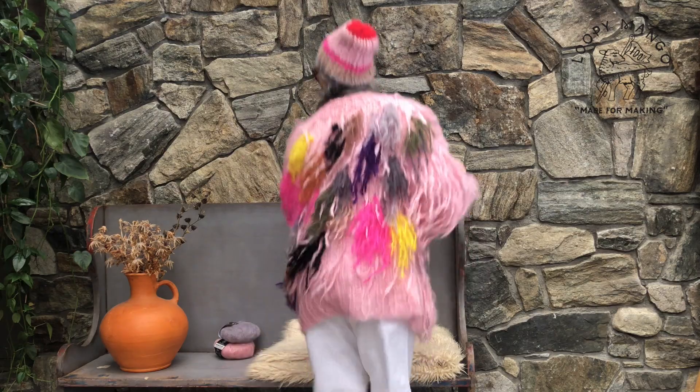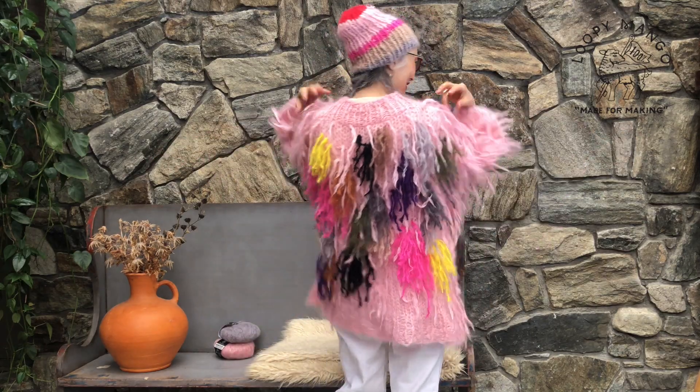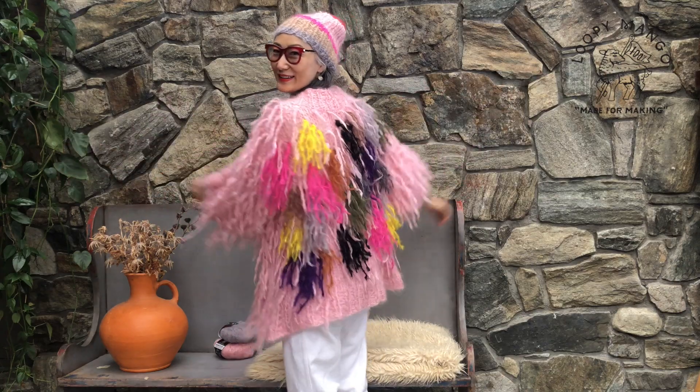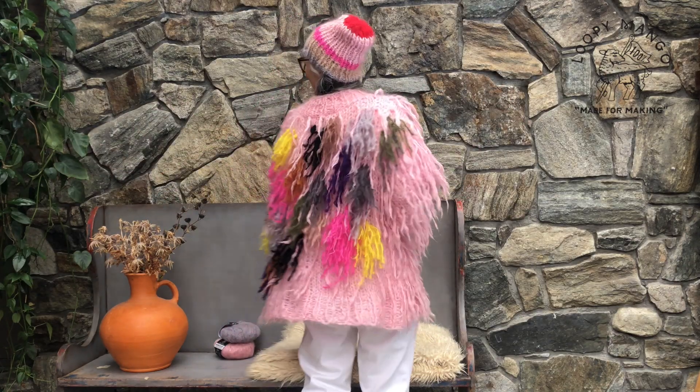And this is Pretty Pink with fringes — wait for it... tada! You can use your leftover yarn and make it like an artist palette. Isn't it fun? So pretty!